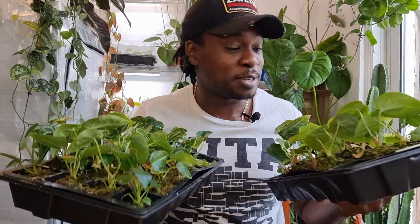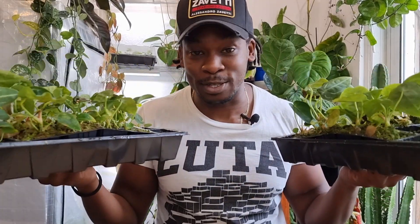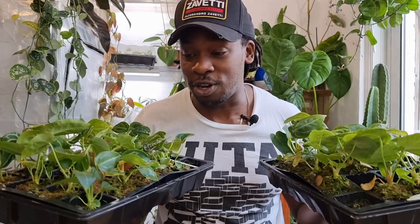In today's video I am going to be repotting these anthurium forgetii babies. It has been a long time coming. They have been in these nursery pots for forever at this point and I'm going to be giving them a well-needed repot.